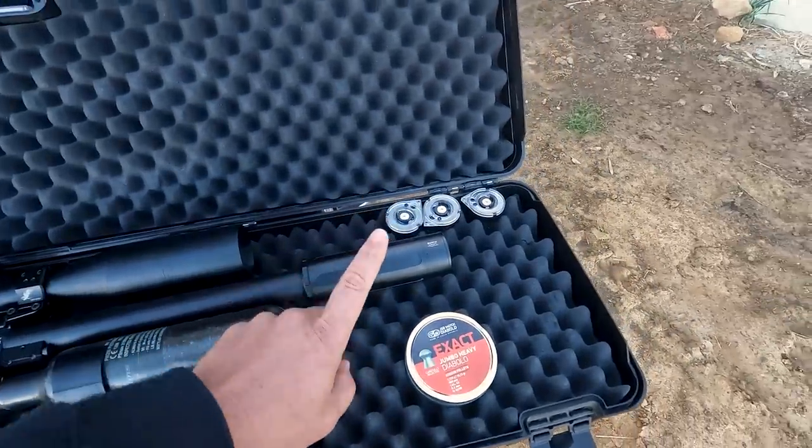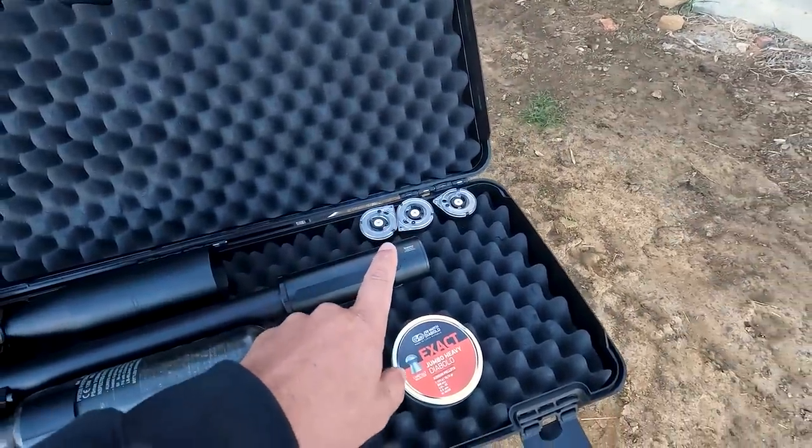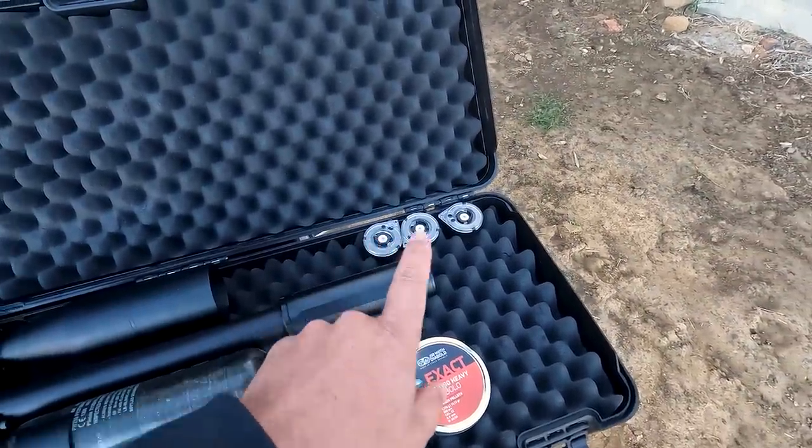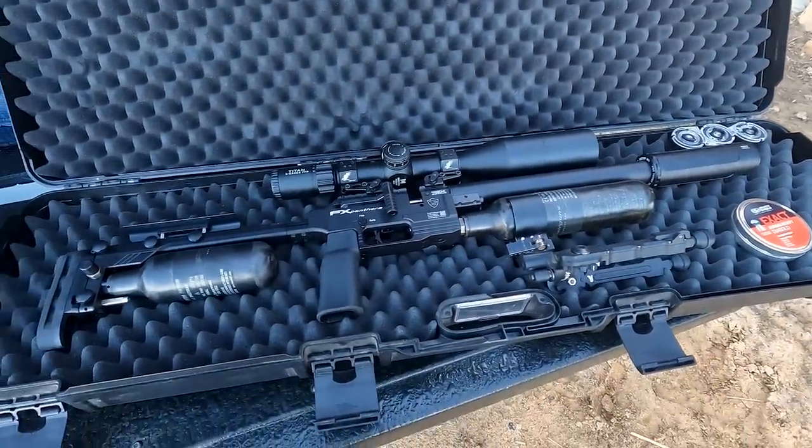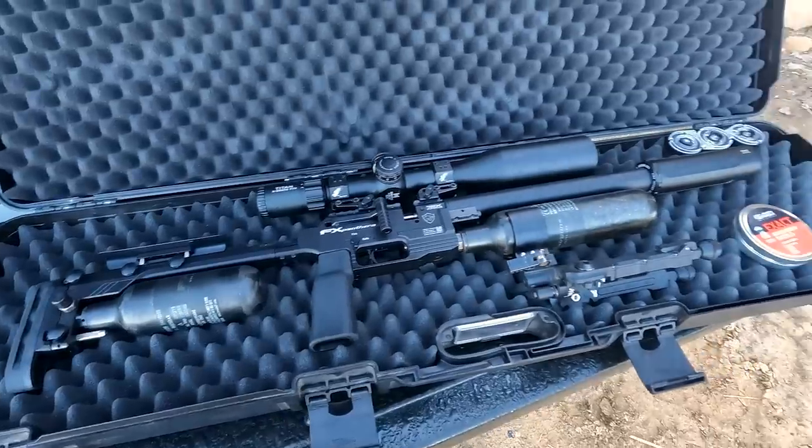With the 21 grain H&N we got four magazines out of the gun, but with the 18 grain I expect about five magazines now that efficiency has been lifted a bit. That's the gun — a sweet setup and I really like it.